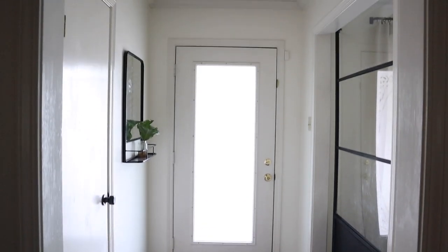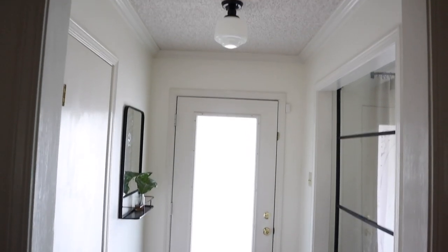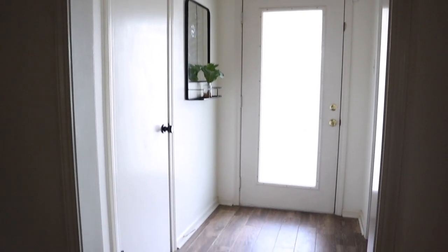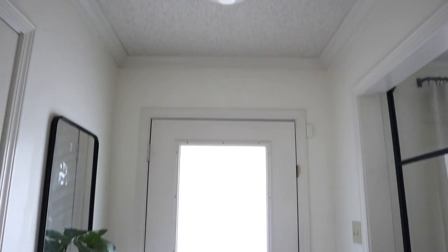So here's what we're working with — it's a very plain space. I did recently change out the light, so that's going to be staying, but I really want to add more detail and make this feel special.